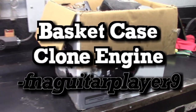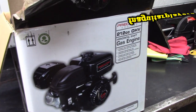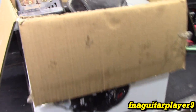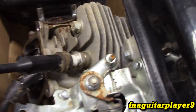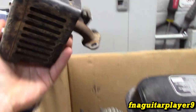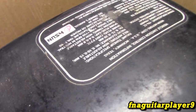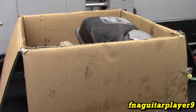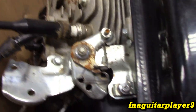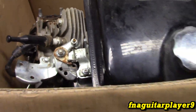Alright guys, we've got a little bit of a basket case kind of deal going on today. My buddy put a brand new Predator 212 on his daughter's mini bike and I get the old engine that has issues. It was running good, I've heard it run before. I'm not exactly sure what brand this engine is, just some Chinese label stuff, but I figure I might make a little interesting video just to see what's going on with it and what kind of shape the engine's in.